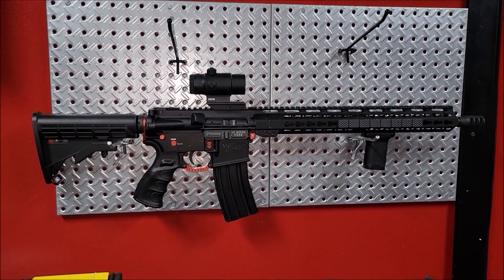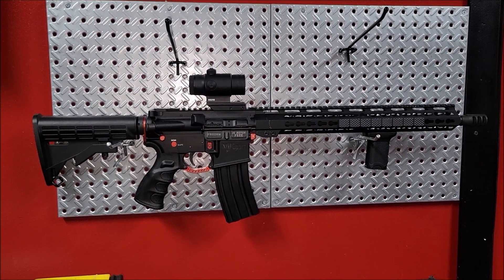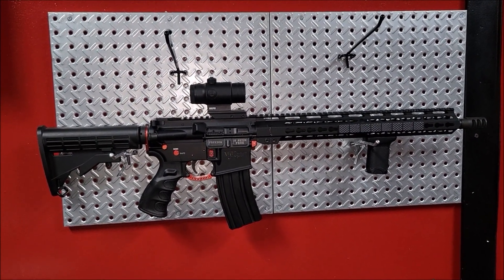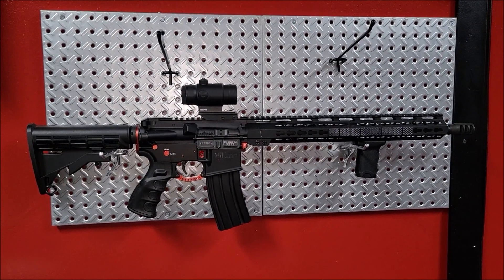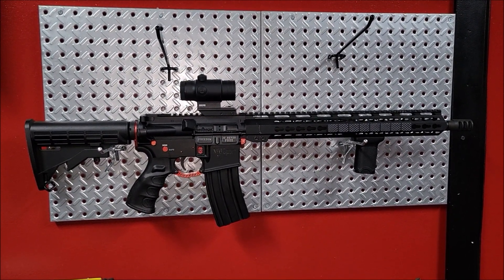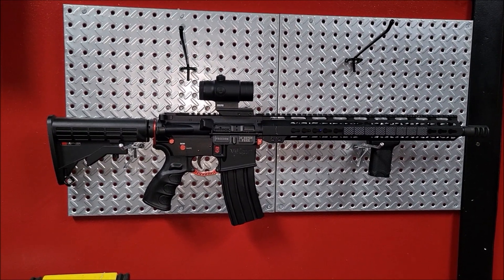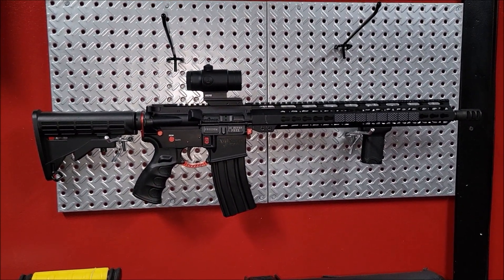Then I'm gonna hit this ballistic panel — I don't even need to do two rounds, just one — to see if it's gonna cycle, see if it's gonna jam or whatever. Sometimes with the 458, 450 Bushmaster, and 50 Beowulf, if you don't have the right mags they like to jam real easy, so we're gonna see how that goes.